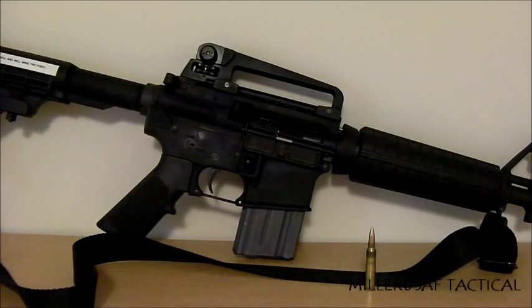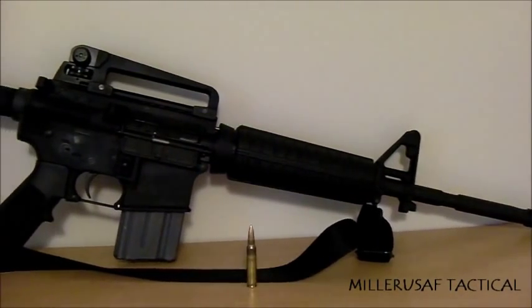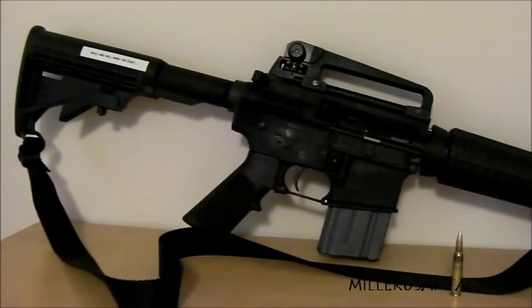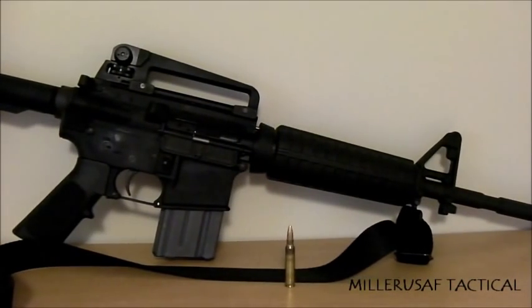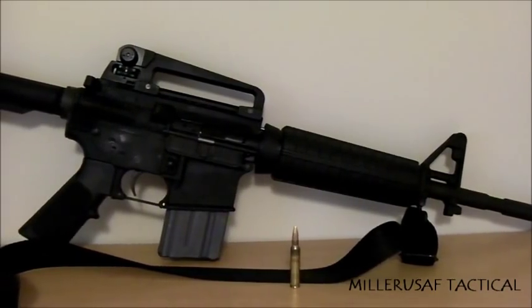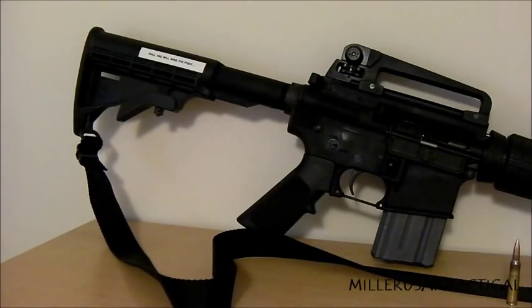The reason I chose the M4-style rifle is because of how light and handy it is. It is one of the most common AR-15s on the market — extremely light, extremely compact, but still capable of hitting out to ranges of 500 meters or more. With a 20-round magazine, you're looking at about seven and a half pounds loaded, a folded length of around 32 inches, and extended length with the stock all the way out of about 36 inches.